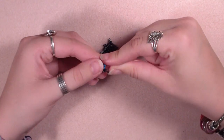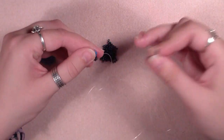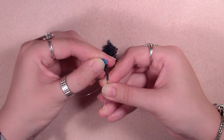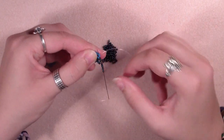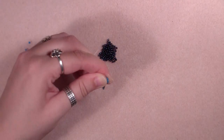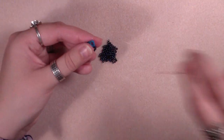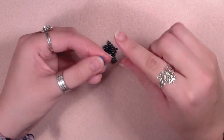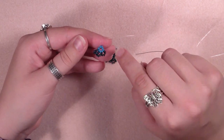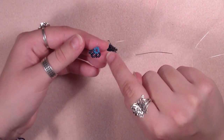Now repeat that process until we have all the petals on. Pick up 5 seed beads, go through the last 2 seed beads of the previous petal, and through the seed bead you're coming out of and the next seed bead, and pull. If you have trouble, grab your pliers — the monofilament is a little thicker and stiffer, which can cause some difficulty. The petals will be attached to each other. Repeat until you have 7 petals, then I'll come back to show you the last one.